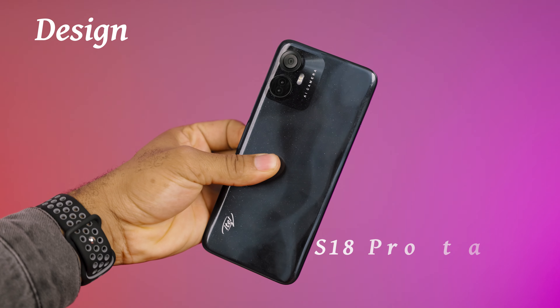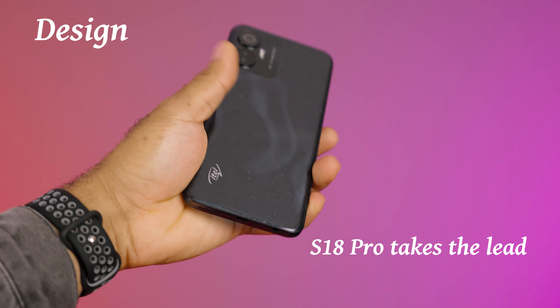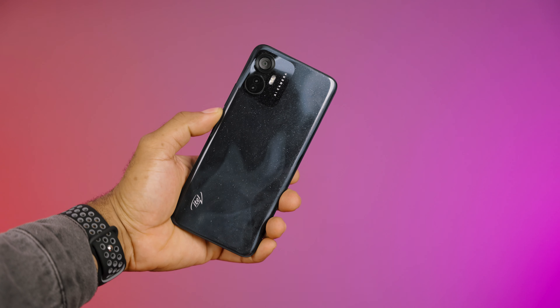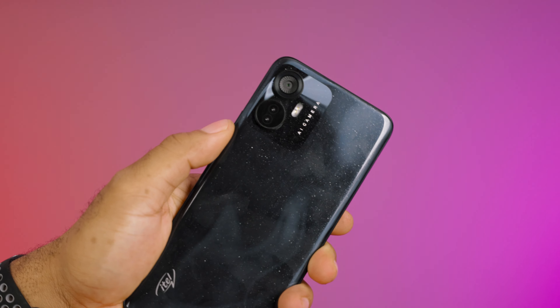In terms of design, the Pro variant takes the lead. I think a lot of people looking at these two devices would go for the Itel S18 Pro. The only thing I don't really like about the rear design is the little shimmers that make it look more like a cheap device. But in terms of how the cameras are placed, it reminds me of the Tecno Camon 19 Pro and some other bigger, more premium-looking devices.